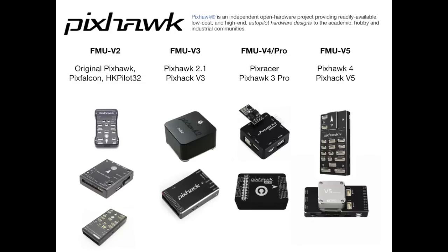The Pixhawk 2.1 is based on FMU version 3. FMU version 4 and 4 Pro covered the Pix Racer and Pixhawk 3 Pro, and FMU version 5 is the latest design, covering the Pixhawk 4 and Pixhawk version 5. Now there are a ton of differences between all of these flight controllers, however at the simplest level one design is not necessarily better than another for general use, and for most users the Pixhawk 2 will be the best flight controller to go for.